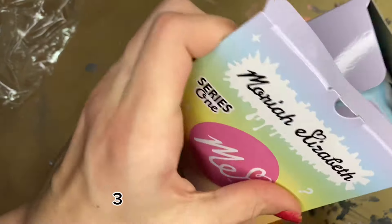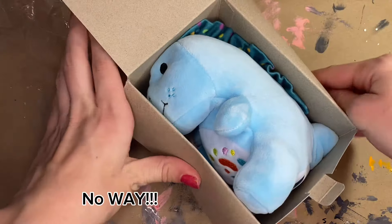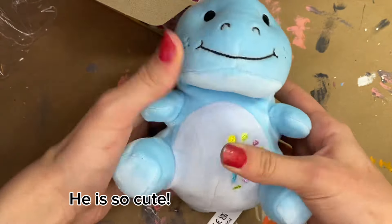Ready, three, two, one. No way. I got him. I got the Cousin Derp. He is so cute.